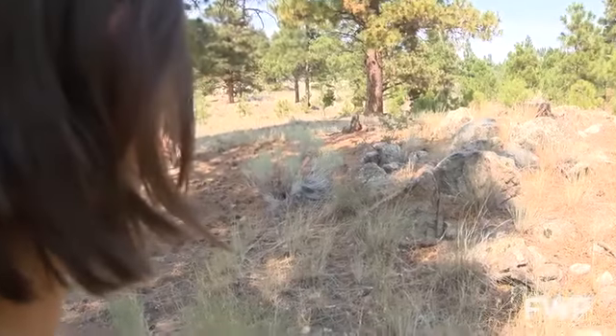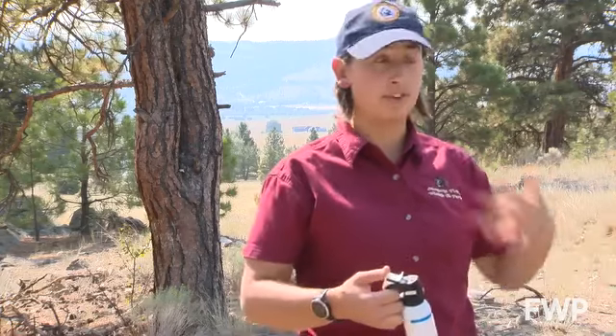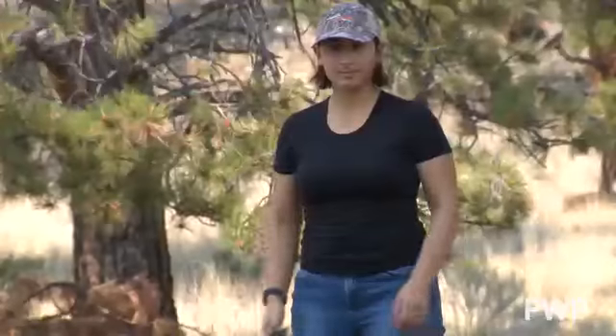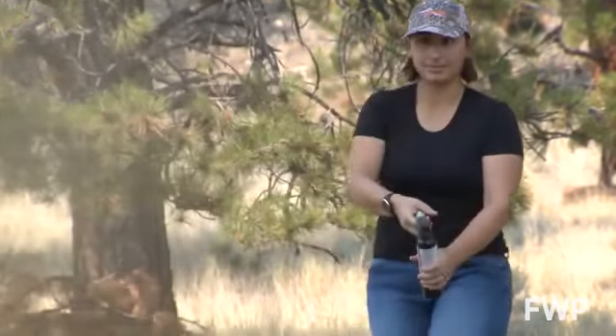Bear spray is effective to about 25 or 30 feet. However, if a bear is charging from further away than that, use your best judgment, but you don't have to wait until it hits the 25 to 30 foot mark to begin spraying because bears can run very fast and cover that distance quite quickly. So if a bear is within 25 or 30 feet and you feel threatened, go ahead and take the safety off and press down on the trigger and spray at a slightly downward angle towards the bear's feet.